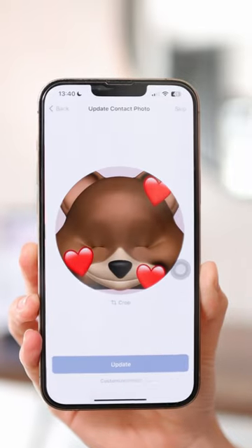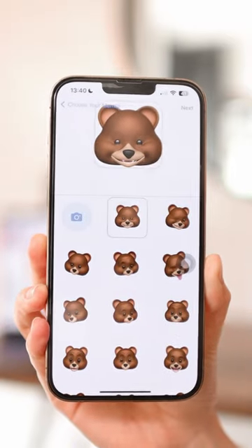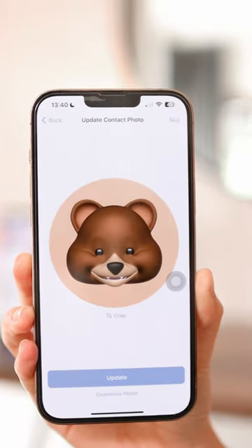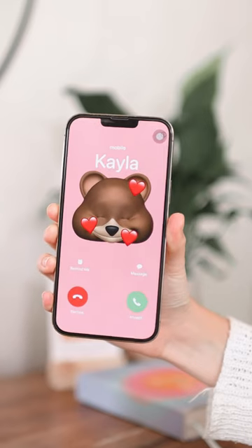You can also adjust your contact photo — again, choosing the Memoji, selecting the pose, and changing the background color to your liking. They have a few options here. Click on Done, click on Update, and then you're good to go — you have a cute little contact poster created.